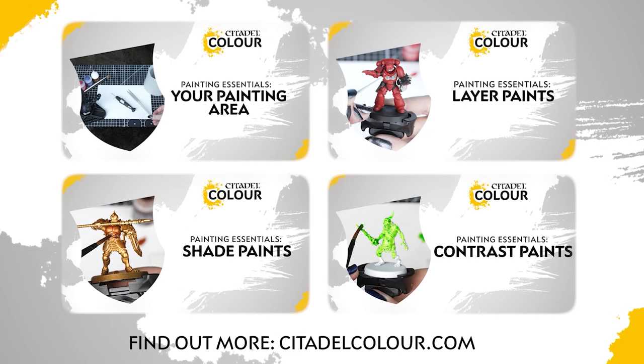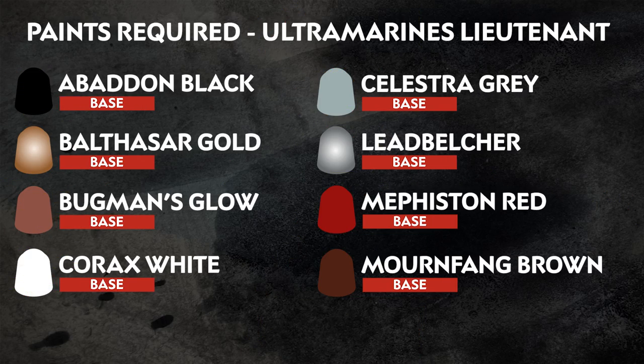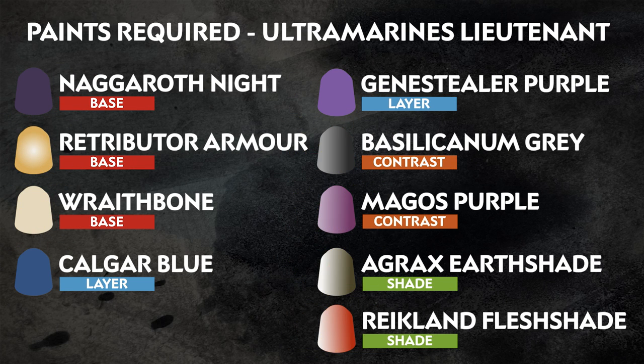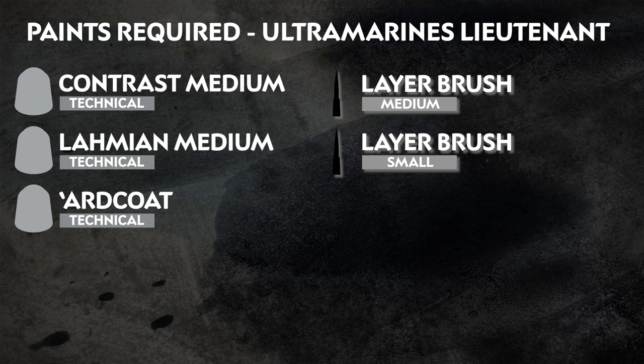If you're new to painting you can check out the Citadel Colour Painting Essentials videos to learn more. The paints we've used in this guide are listed on screen now — we're painting in the colours of the Ultramarines, but remember you can paint your miniatures however you like. Also on screen now is any additional equipment we've used, including brushes and mediums. Feel free to use whichever brushes you're most comfortable with, and if you don't have mediums at home you could use water instead.